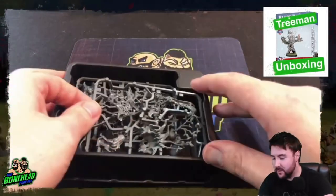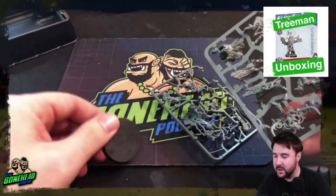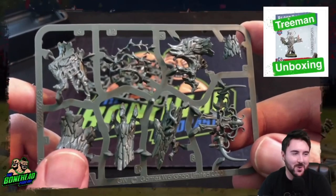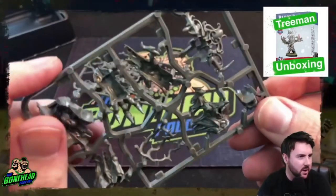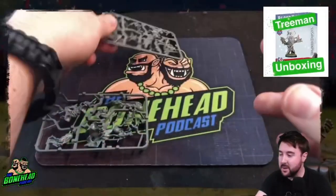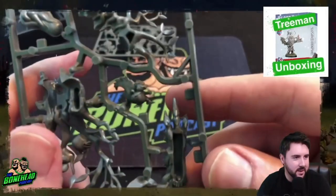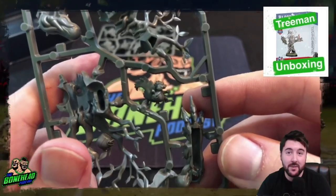Let's have a look at the miniature itself — one bit, two bits, and we get a 40mm base. Two sprues. Classic Games Workshop: you've got plenty of detail, the bark sculpting is really nice. It's quite small — I was expecting the sprue to be a bit bigger, and the reporting is that the miniature is a little smaller than normally expected. Can you spot Acorn the squirrel? There he is — basically the reason you buy this box.